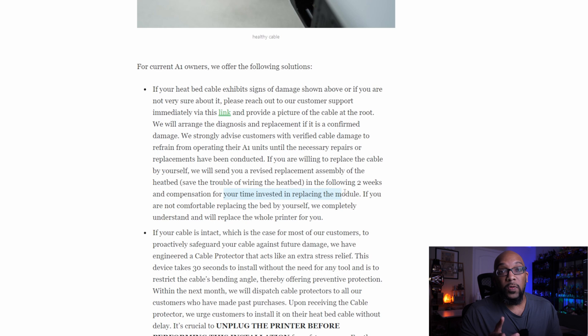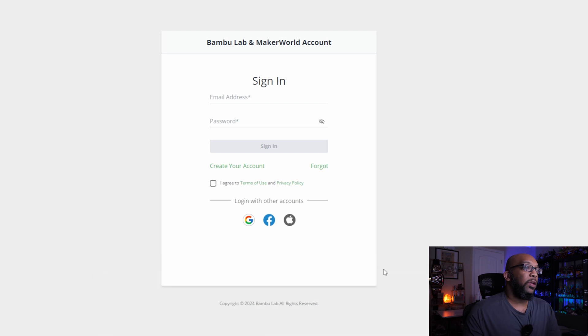But if you don't want to tinker with anything — because these are Bambu Lab printers and plug-and-play is one of the big selling points — you can get the printer replaced entirely. They say they completely understand and will replace the whole printer for you. To proceed, go to the customer support link, sign in to your Bambu Lab and Maker World account, or create an account, and then go through the steps to get either your replacement parts or your replacement printer.